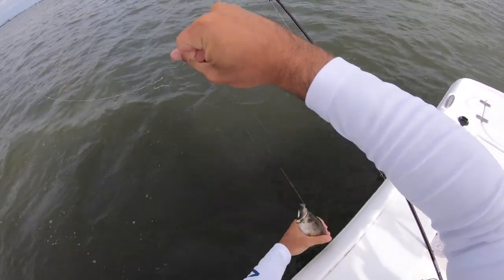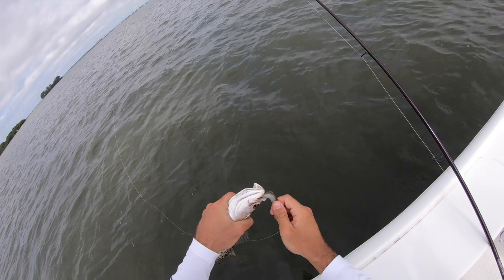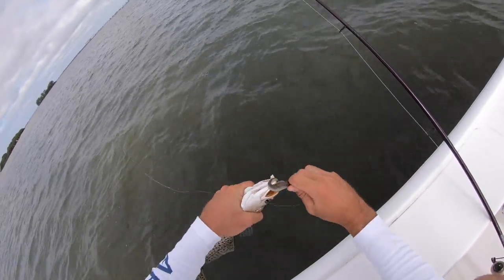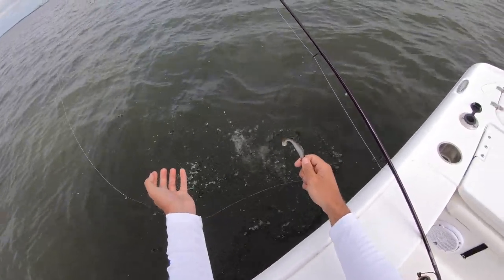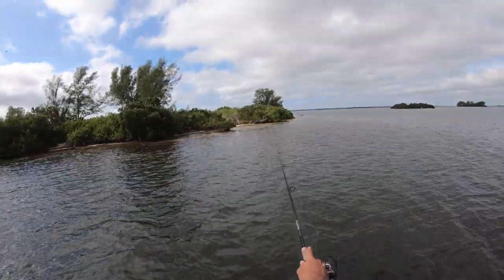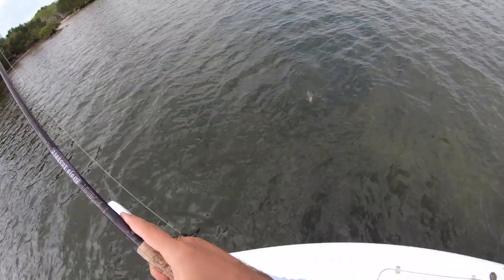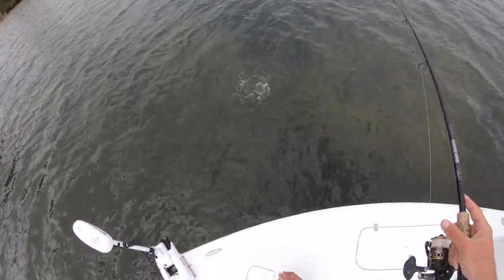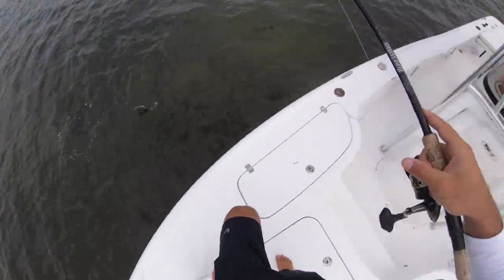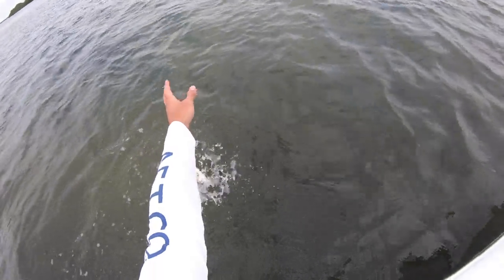Come here — yeah, it's like a 14-15 inch trout right there. There we go — well, there goes the release. Let's keep throwing it, see if we can get anything bigger. Another little trout right here next to the boat, about the same size — maybe a little bit bigger. Yeah, it's a little bit bigger.